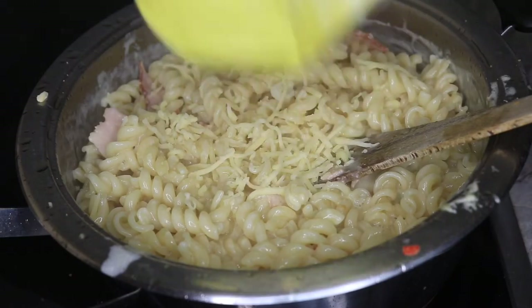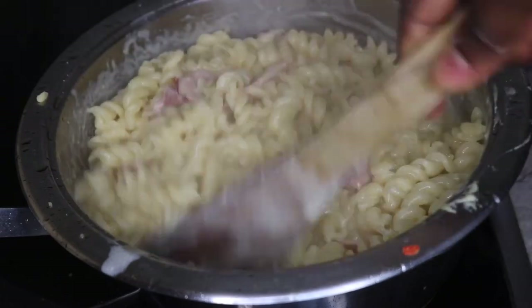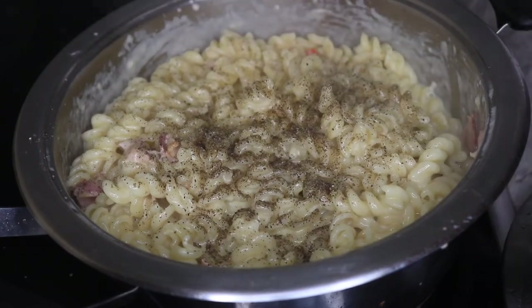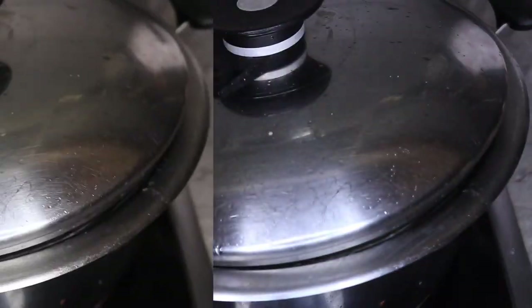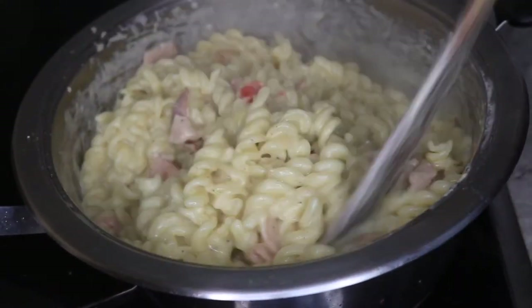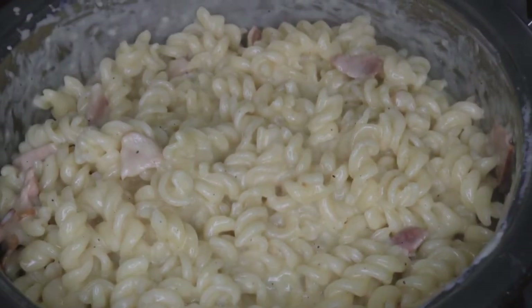I feel like adding in a bit more cheese — like I told you guys, I like it cheesy. Now going in with a bit of black pepper, stir it together and allow it to cook for another three to five minutes, and your carbonara is ready. This is about three to four minutes later — the carbonara was very tasty and creamy! We've come to the end of this video. I do hope you found it helpful. Please don't forget to like, share, comment and subscribe to my channel. Thank you, bye!